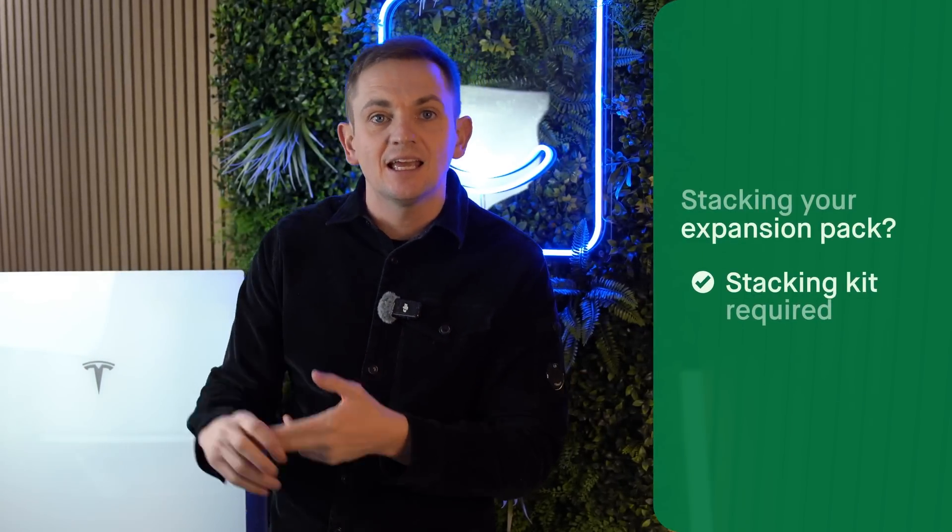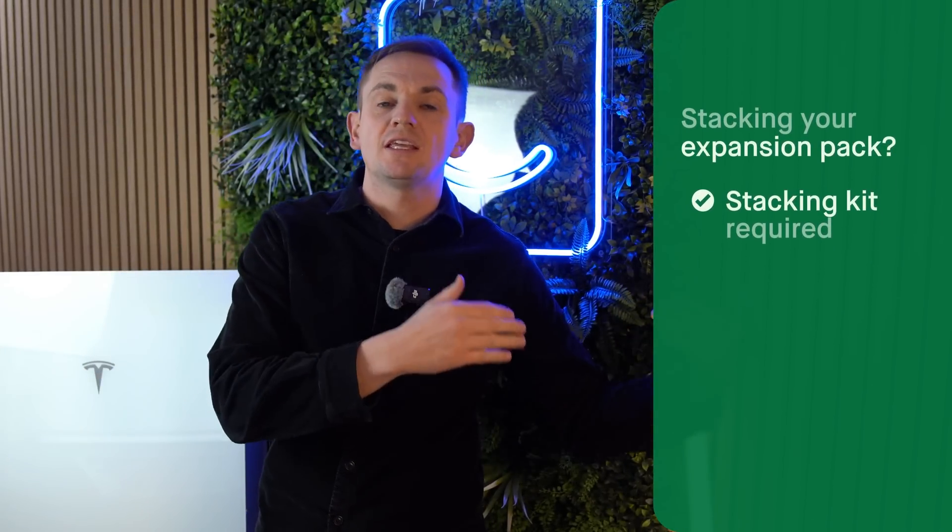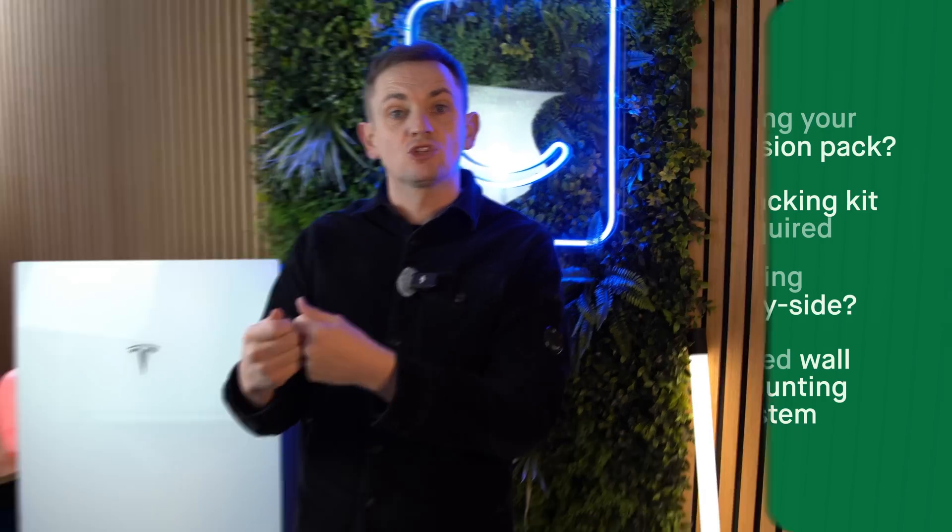On the subject of price, expect to pay between five and five and a half thousand pounds to have a DC expansion pack fitted onto a Tesla Powerwall 3. The price variance comes from different harness kits — if you're stacking the Powerwalls you need the stacking kit, and if they're going on the wall you need the wall bracket kit. It is still cheaper than buying a full fat Powerwall and is a more affordable way to expand your storage.